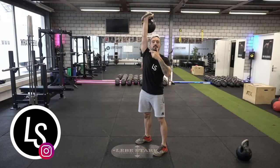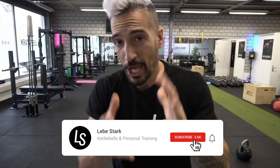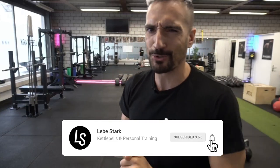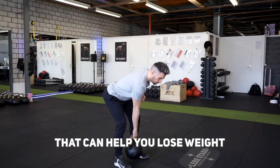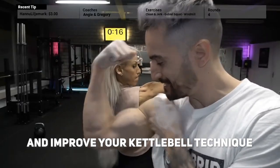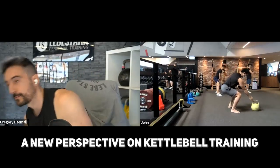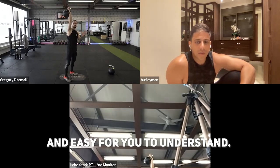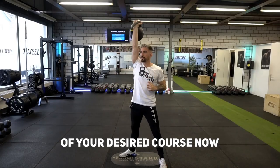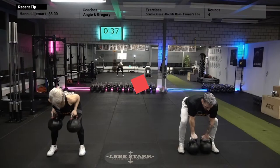Thank you for watching. If you liked the video, like it and consider subscribing. If you're looking for kettlebell courses that can help you lose weight, build muscle, and improve your technique, check out the Lebenstack Academy. Join the waiting list for your desired course now and secure your spot when it opens for enrollment — link is in the description.